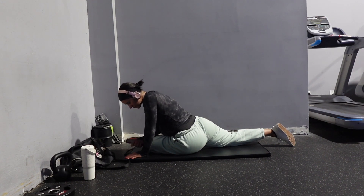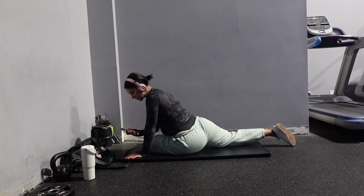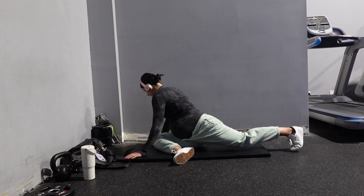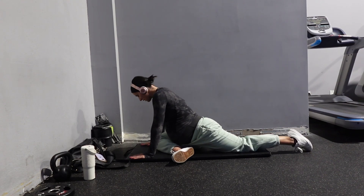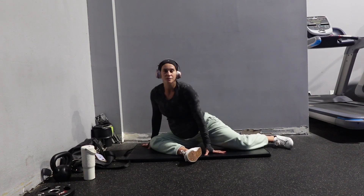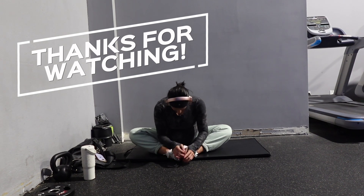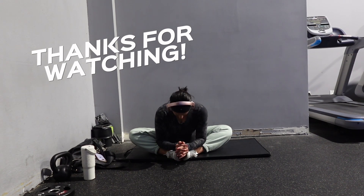I'm super happy and proud of myself for making it this far and staying active and healthy for this long. I ended my workout with a nice slow stretching routine, focused on stretching out my glutes, my lower back, and my hips — because all three of those have been the trifecta for really irritating me and giving me a hard time during this pregnancy. But that was it for my workout — I hope you guys enjoyed this video and I will see you all in the next one!